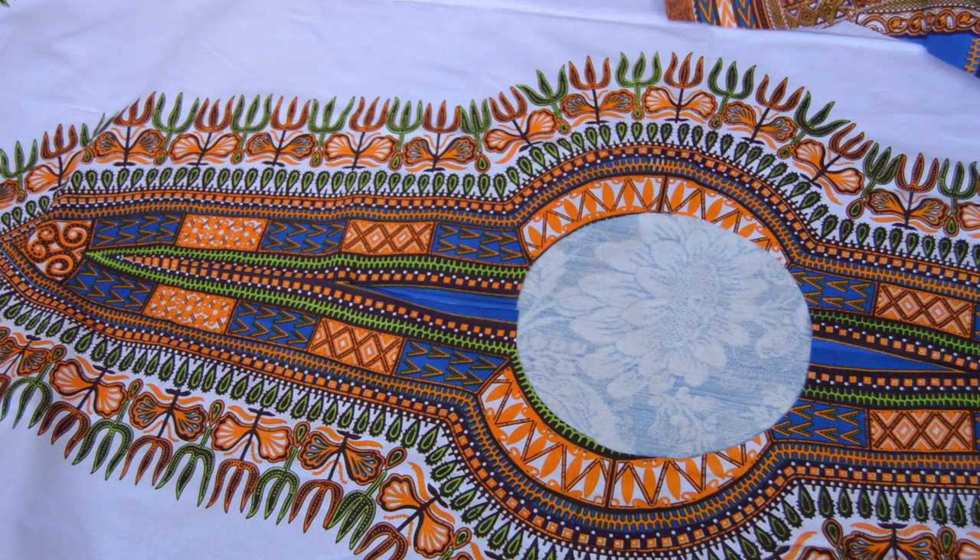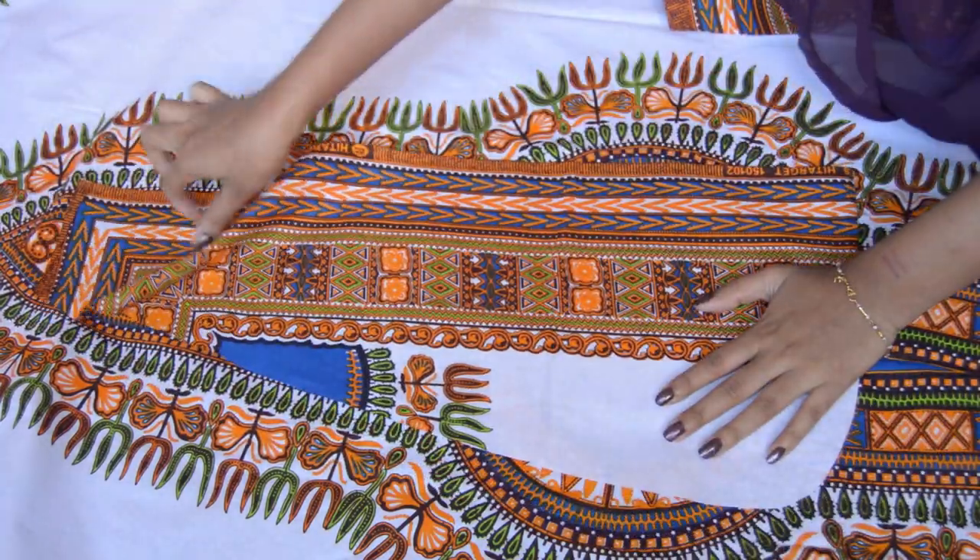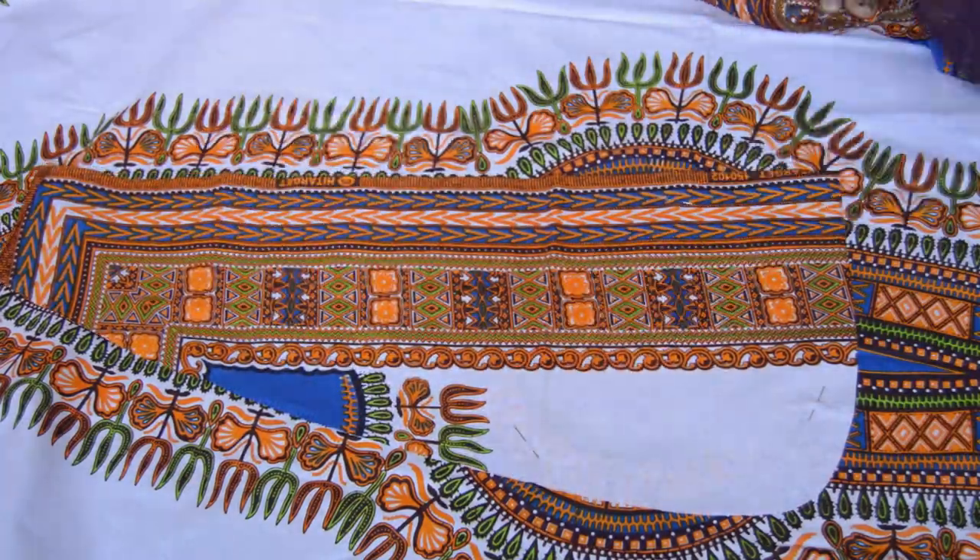Now it's time for the neck facing. Take a scrap piece of fabric and pin it over the neck opening. Turn the dress to the other side and mark the neckline. Then unpin and make a 1 inch facing.